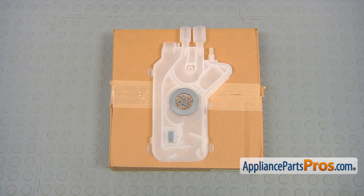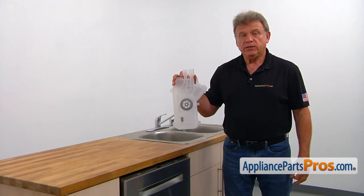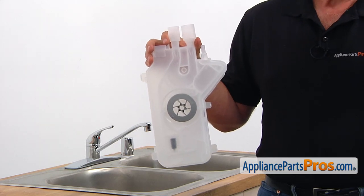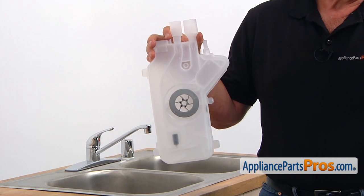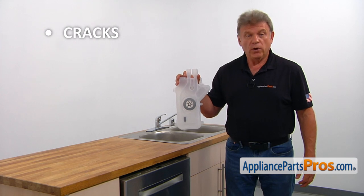When you open up the package, you're going to get a new water inlet housing. The water inlet housing is installed on the left side of the dishwasher. It's connected to the water inlet valve and to the drain holes. The main reason for the water inlet housing to be replaced is if it cracks, causing a water leak.